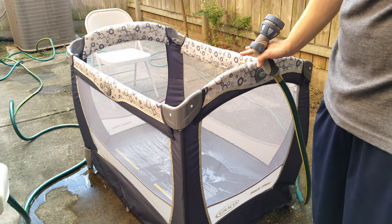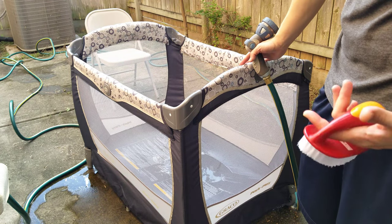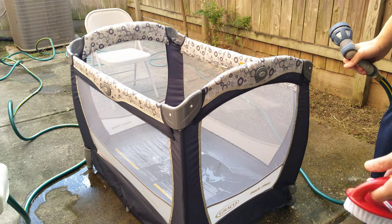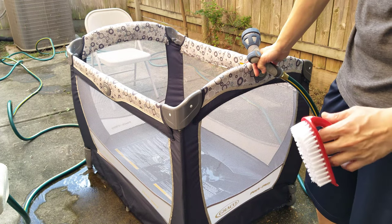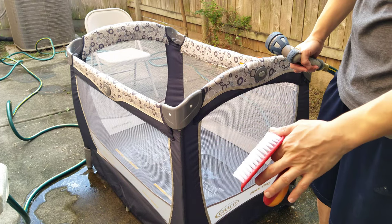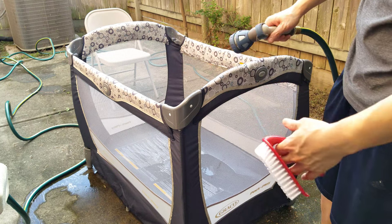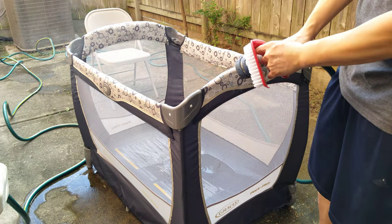According to the instructions, after soaking for an hour you need to rinse it with cold water. Our shower head can't be removed, so we had to come outside and use the garden hose. For those of you who don't have a bathtub, this can be an alternative: use the same cleaning solution, dip a brush in, and start scrubbing the entire thing. Obviously you want to hose it down with water first before scrubbing. Since ours already soaked for an hour, I'm still going to scrub it down with the brush and hose for a little more detail.